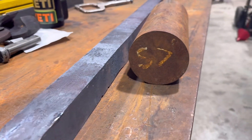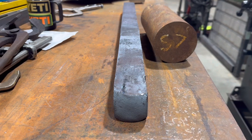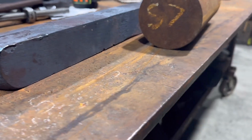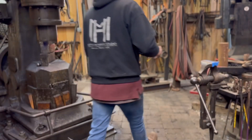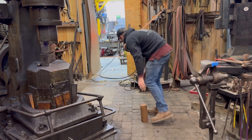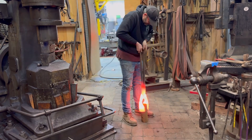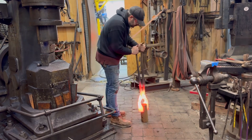Welcome back everyone. Today we're going to talk about forging large stock. On the right you see a 35-pound hunk of S7 tool steel — it's four-inch round — and on the left was a piece of two-inch square that we're breaking this large stock down into. We're forging it down for some power hammer dies.